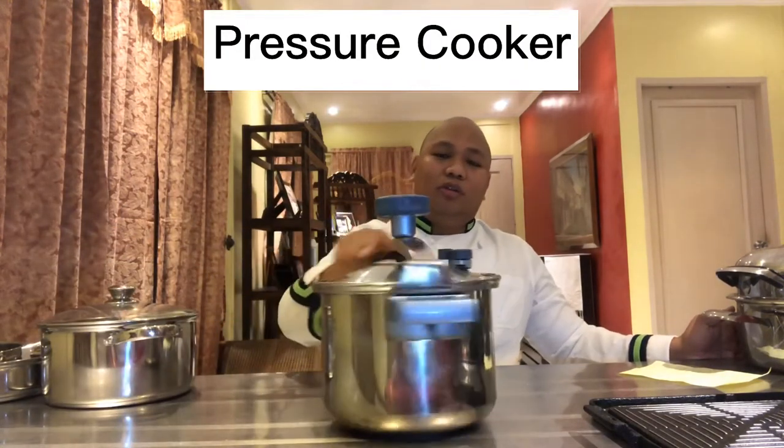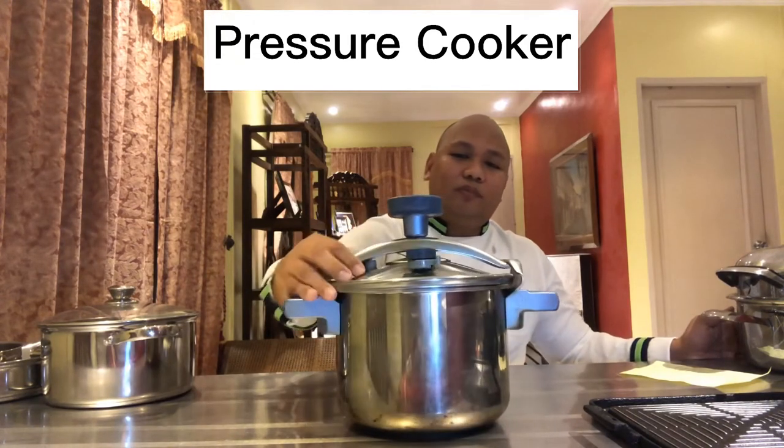Our next item is the pressure cooker. This is just a small pressure cooker you find in households. You can seal it properly to trap the pressure inside and cook your food faster. If you need to simmer food for two to three hours, you can lessen the time by half or one third, depending on the type of pressure cooker. In bigger food service establishments they have very large pressure cookers, but smaller restaurants use these smaller items as well.